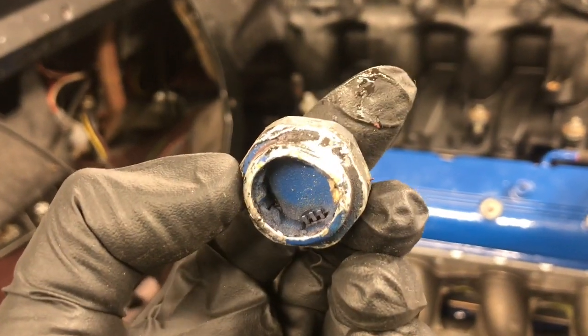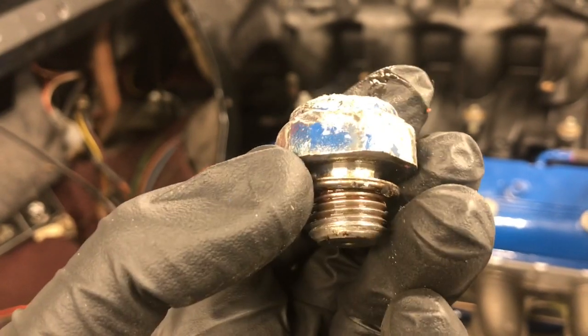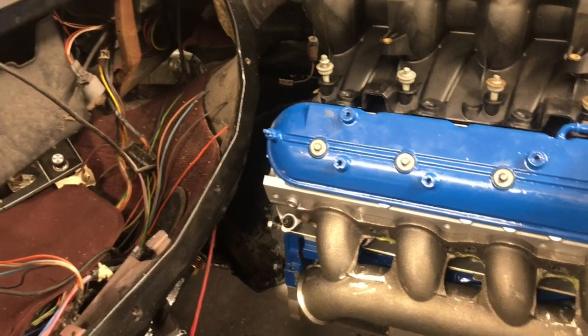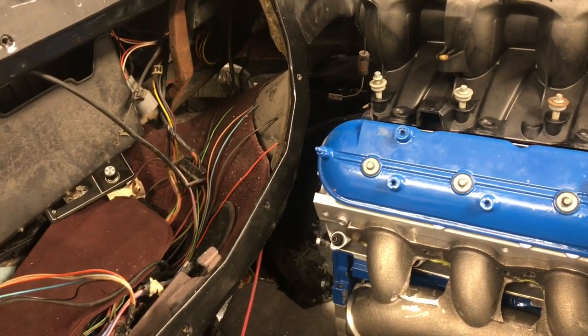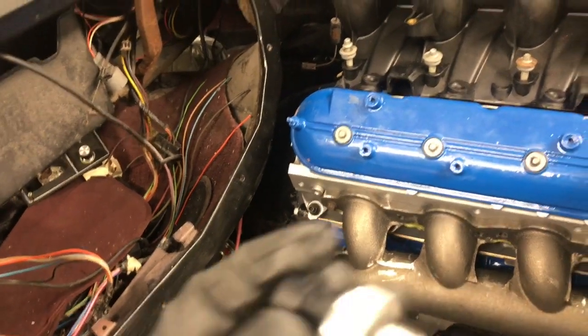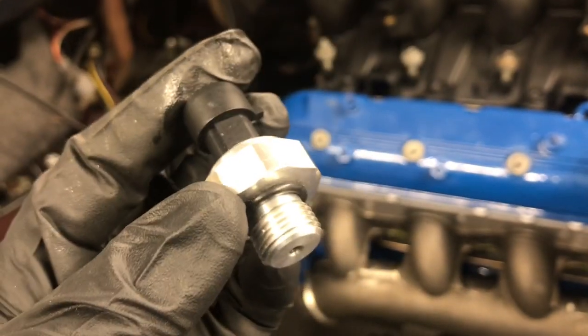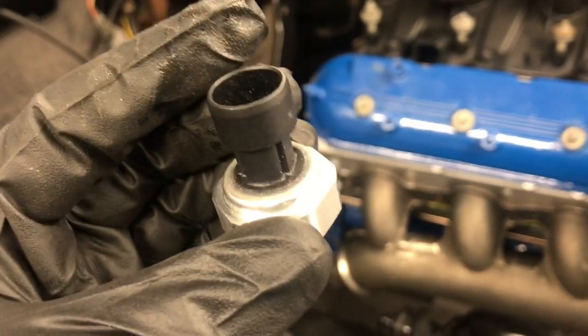Y'all see the hole in here — it was all broke up. I wasn't even using it for a sensor, but I'm gonna be using it this time. We have a brand new one that we'll be putting in its place. So let's get this thing installed y'all.